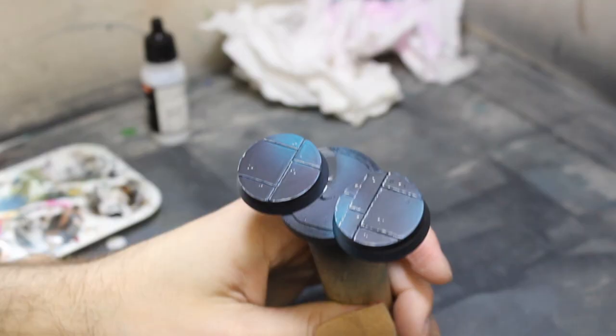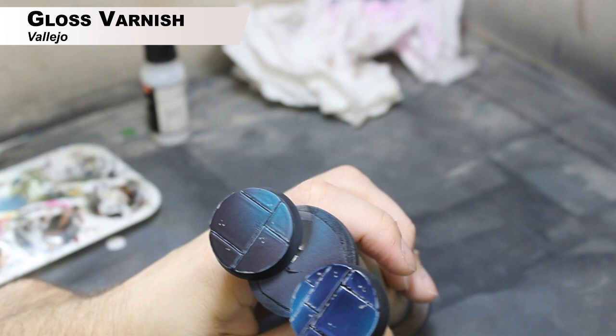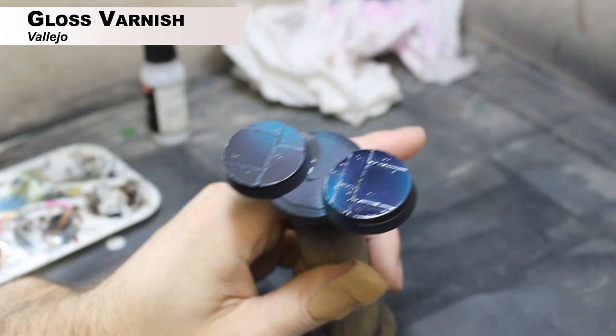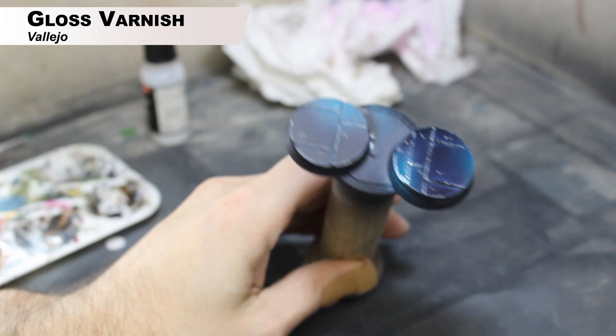Now this is really what's going to make it pop: I'm putting gloss varnish all over the base. I'm going to keep gloss varnish on one base and not the other so you can see the difference. I'll leave the shot here until it dries a little bit — it really helps the color pop and sells the effect of shiny stone. I use Vallejo gloss varnish through the airbrush, but you could use any gloss varnish you want — as I always say, it's the technique that matters, not the specific paint.